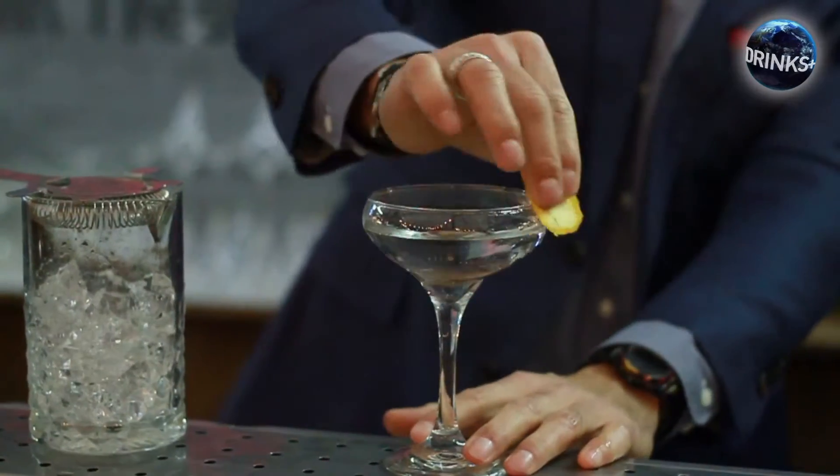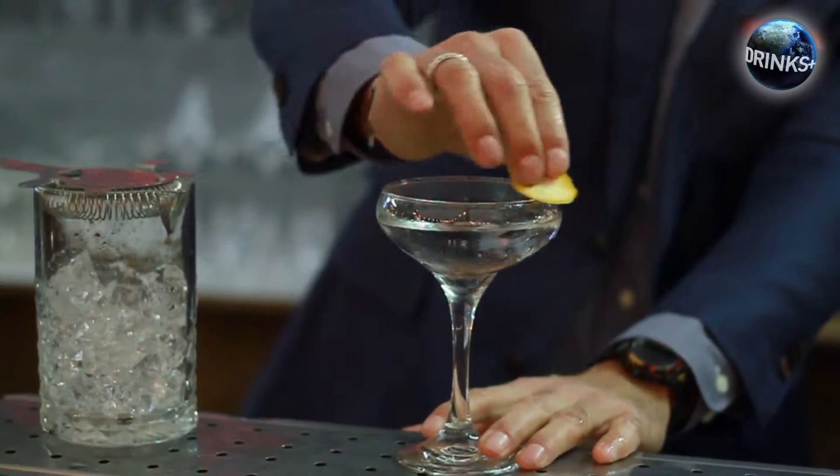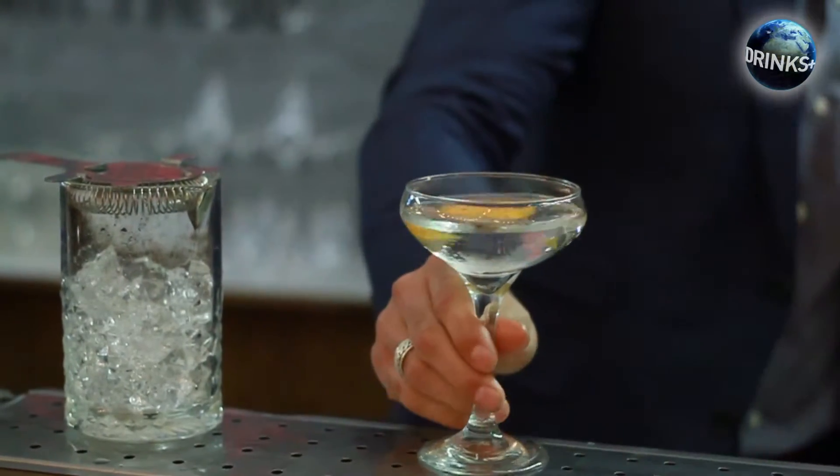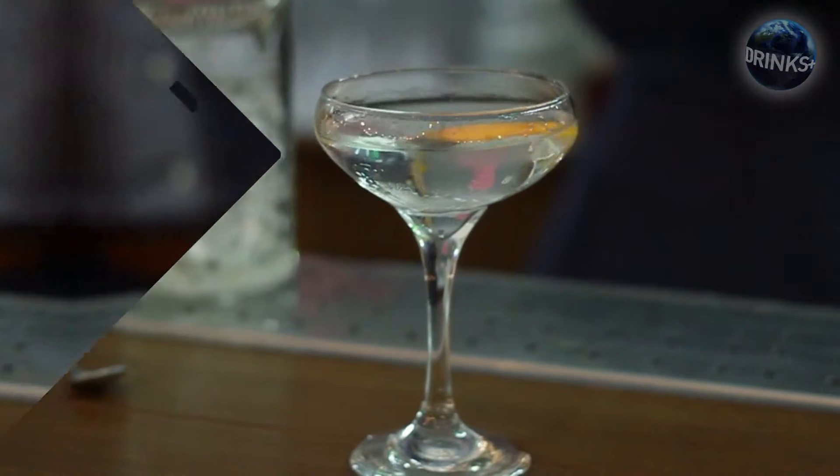He garnished it with one more orange peel. This is a very dry martini — this is the light, this is the heat. Thank you.